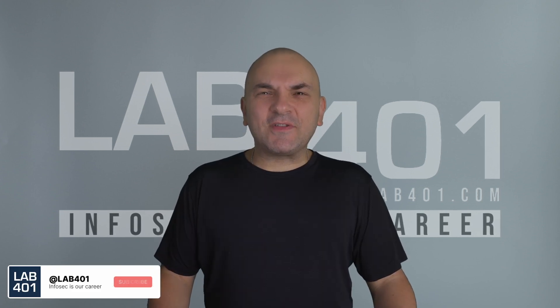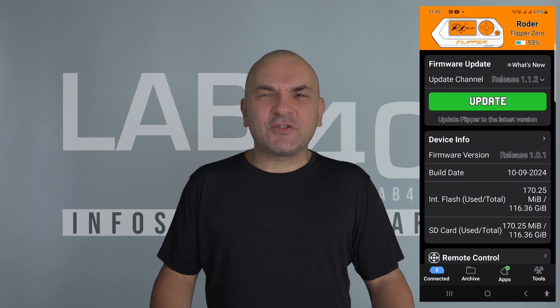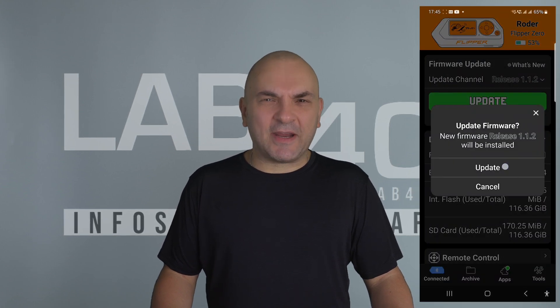Hey Pentesters, the Flipper Zero just got a major firmware update, version 1.1.2, bringing lots of new features and essential fixes that make it even better.